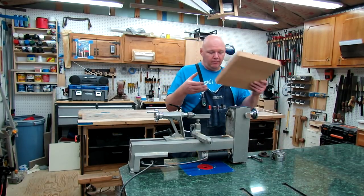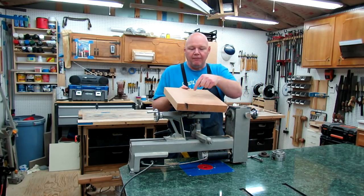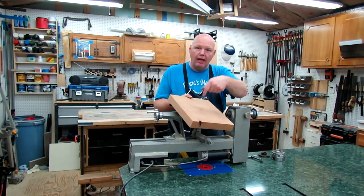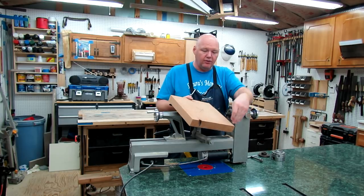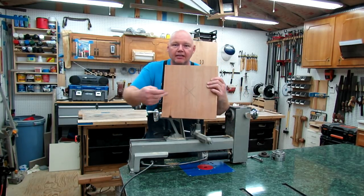This piece here will fit on this lathe. To figure that out, I find the center point. Since this is a square block, I just take a straight edge, draw a line from corner to corner, then do the opposite two corners and draw another line. That gives me a center mark right here.